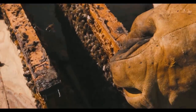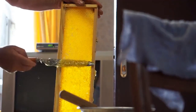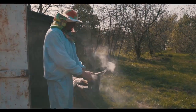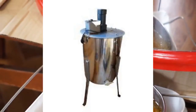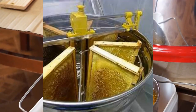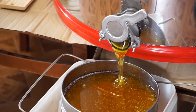Harvesting honey is one of the most rewarding aspects of beekeeping. Once your honey frames are capped, it's time for extraction. Start by using a bee escape or bee blower to gently clear the bees, then extract the honey. The honey extractor is a beekeeper's trusty tool — place the frames inside and give it a spin. As the frames spin, the honey is extracted and flows into the collection container.